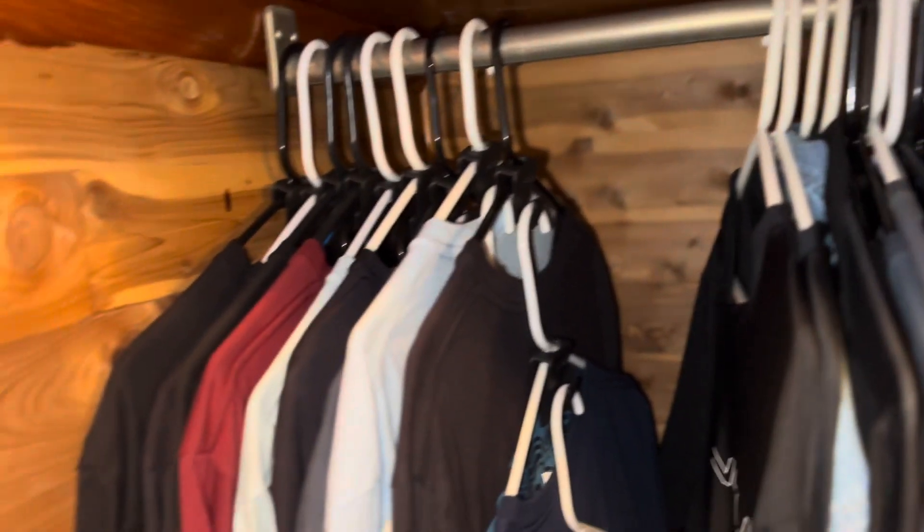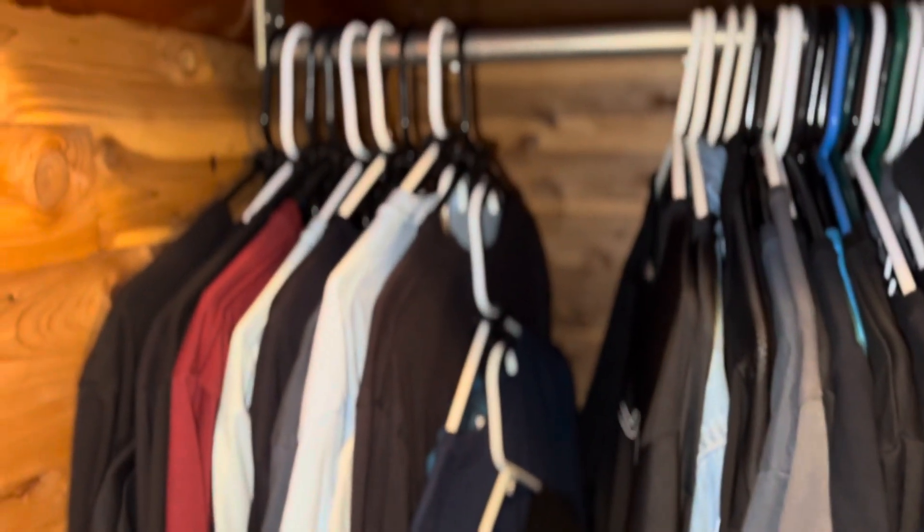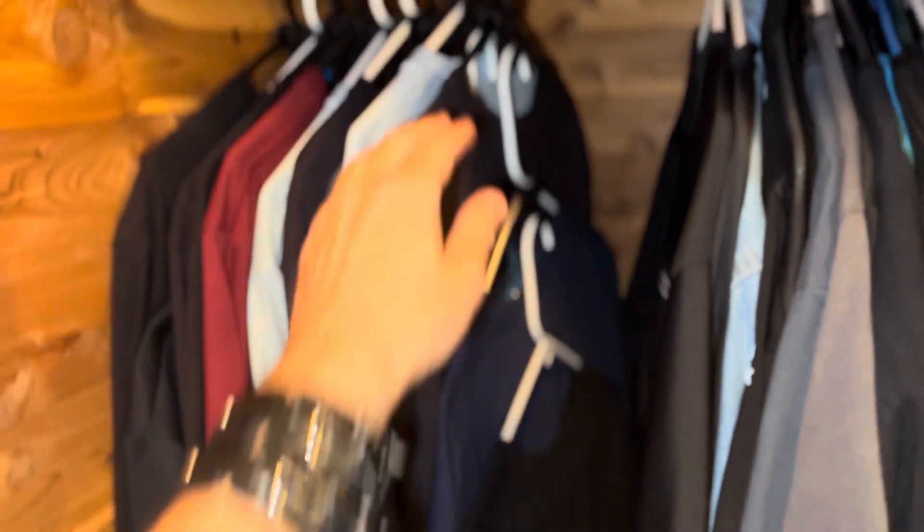Does it save some space? Yeah. If you had enough of these to do your entire closet, you'd save a ton of space. But right now it's not quite as dramatic as I thought it would be with just 18 of these. But it has saved me some space.